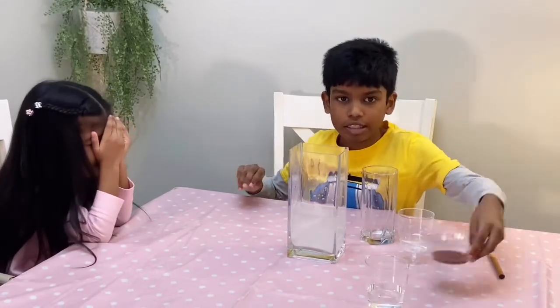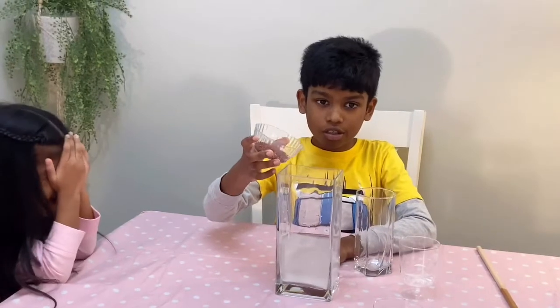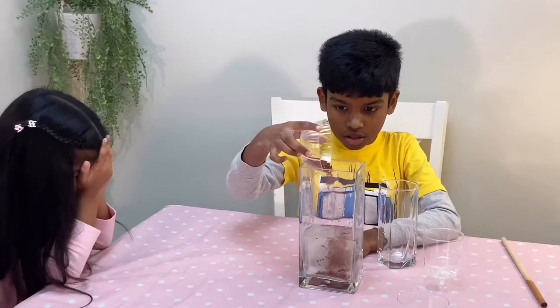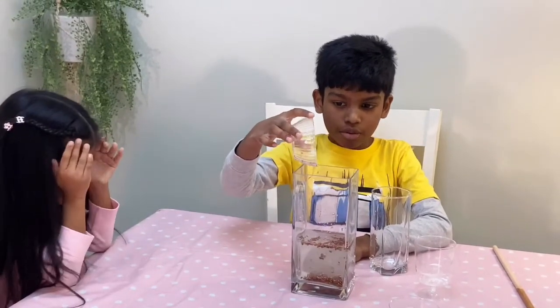Then, we are going to add the rice. You can add as much as you want — it's not too much or too little. Then, we will be adding the vinegar.